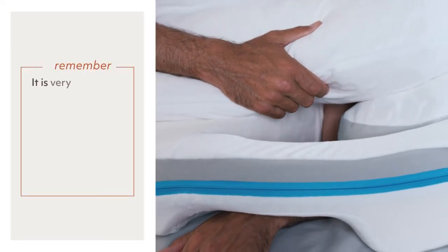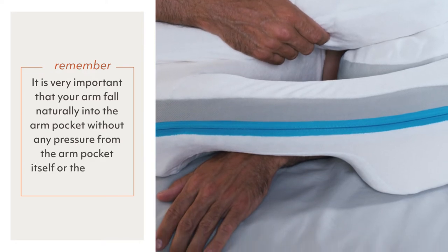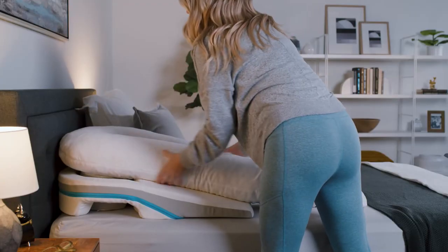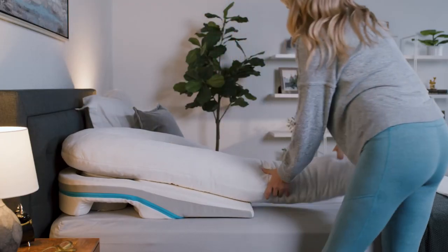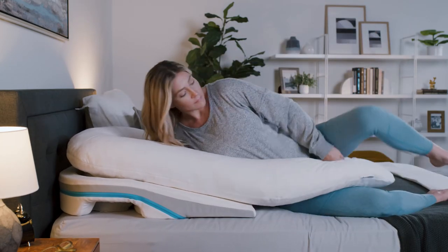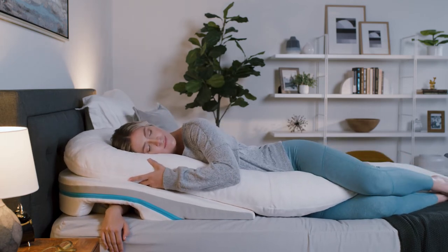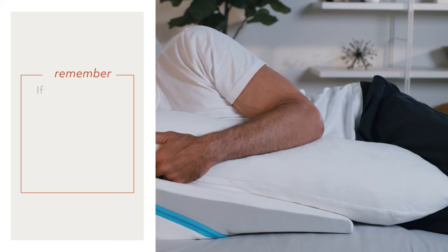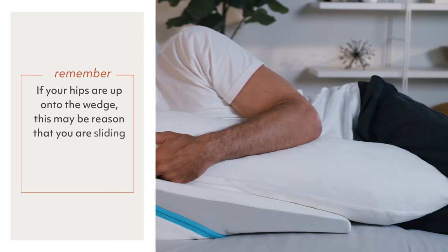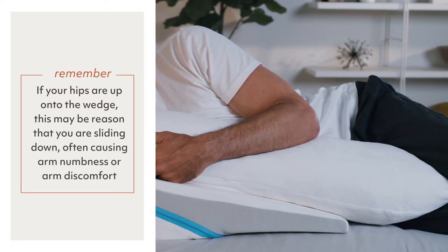It is very important that your arm fall naturally into the arm pocket without any pressure from the arm pocket itself or the smaller insert pillow, which you can easily move around in the arm pocket. Once your arm has dropped into the arm pocket and there's no pressure on your underarm, make note of where your hips are falling on the wedge. Are your hips on the bed or are your hips up on the wedge itself? If your hips are on the bed, that's great — this means your wedge fits your torso properly. If your hips are up onto the wedge, this may be the reason you were sliding down, often causing arm numbness or arm discomfort, as your hips naturally want to find the bed surface during the night.